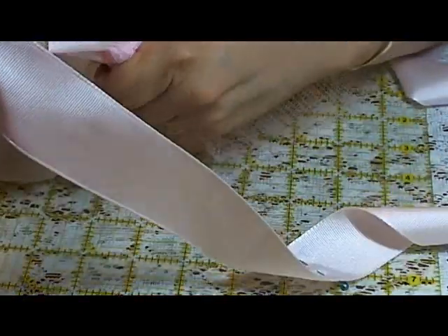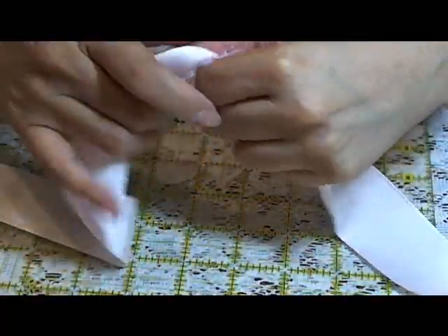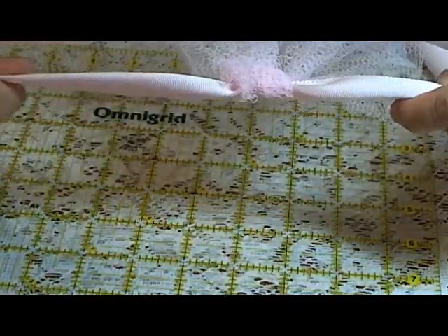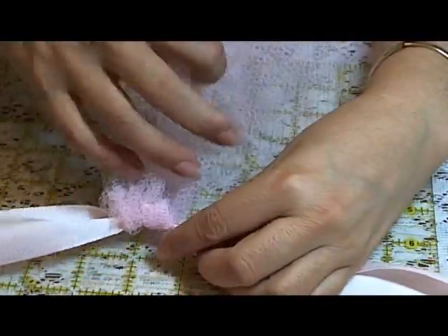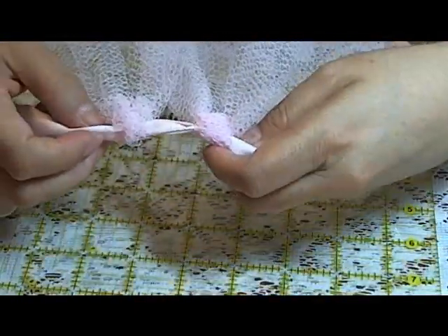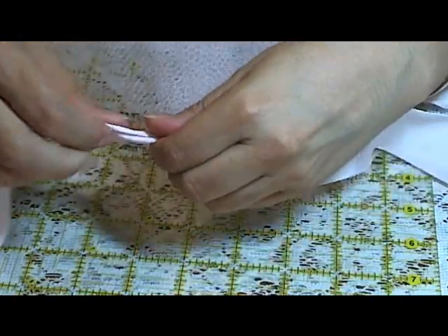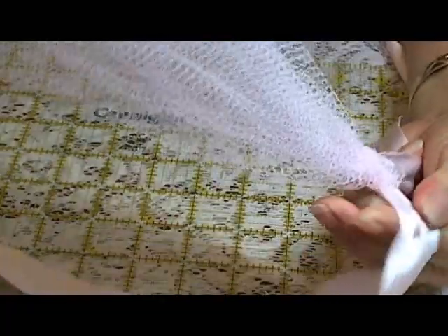Continue this until we fill up the whole space. Once I do about three or four of my primary color, I'll add one of the other colors. If you want it to be fluffier, continue to add more. Instead of having them separated, just scoot them over and make them tight. That is what we're going to do.